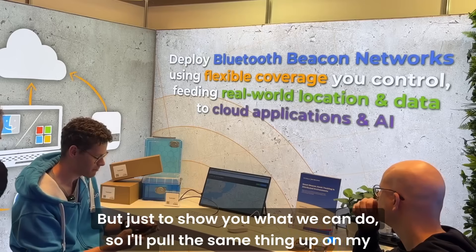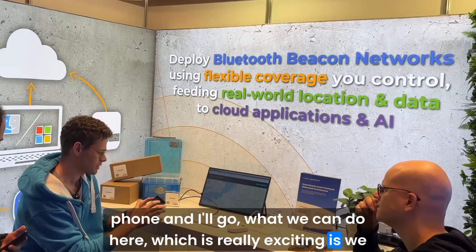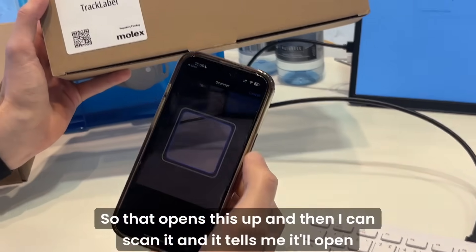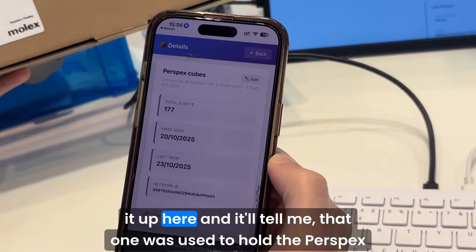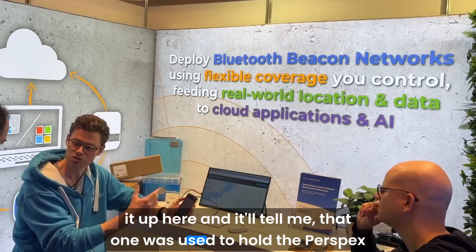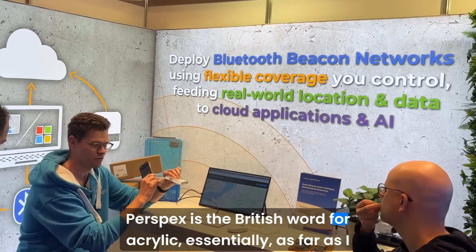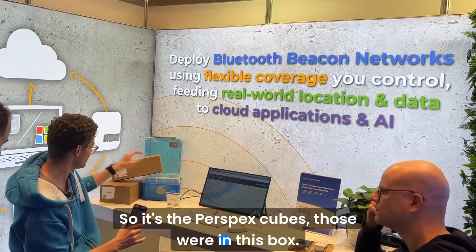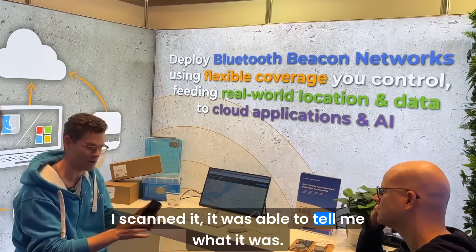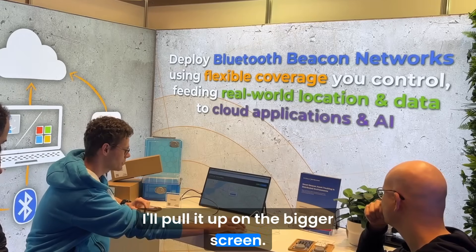I'll pull the same thing up on my phone. What we can do here — which is really exciting — is scan the package. That opens it up and scans it, and it tells me what was in it. That one was used to hold the Perspex Cubes — Perspex being the British word for acrylic. I scanned it and it was able to tell me what it was, and it'll give me more details, but for the sake of the demo I'll pull it up on the bigger screen.